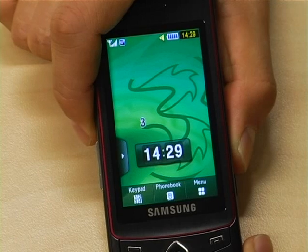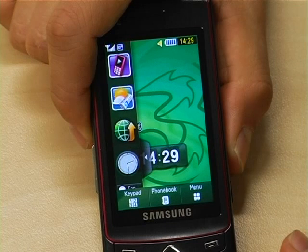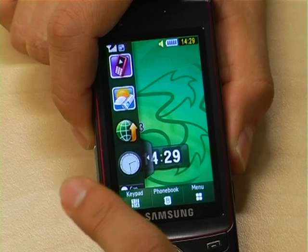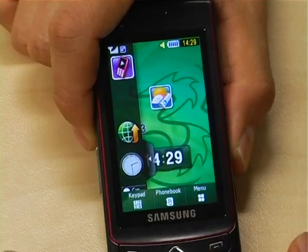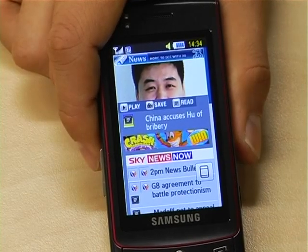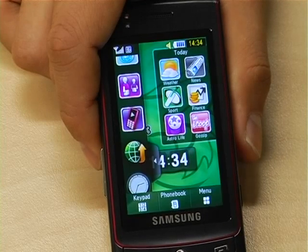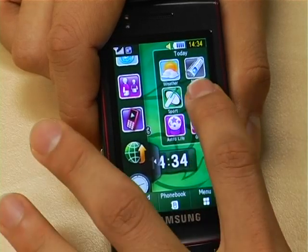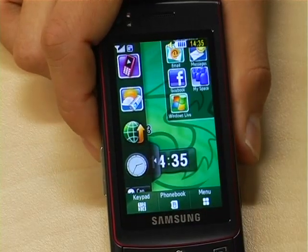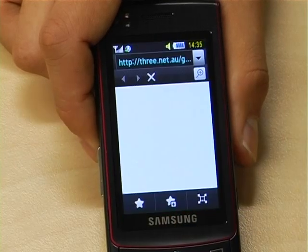Like the Samsung Omnia and the F480, the Ultra Touch features these really cool widgets that live on the main screen of your phone. With 3, the Ultra Touch features exclusive 3 widgets which gives you access to the best news, gossip, music and much more from Planet 3. For anyone out there who's not sure what widgets are, they're basically shortcut keys to the various applications you use on your phone. Things like MySpace, Facebook and MSN can all be accessed from the main screen of your phone.